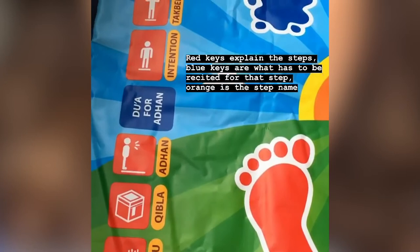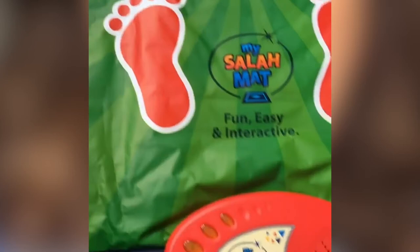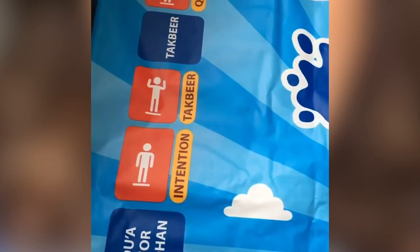So for instance, this is called tabir. When you press this key it's going to tell you what it is, and the blue one when you press it will tell you what you need to recite. I'm going to switch it on first. As-salamu alaykum wa rahmatullahi wa barakatuh. Wa alaykum as-salam. And then you press tabir — tabir is when we say Allahu Akbar at the start of the prayer with our hands raised up.